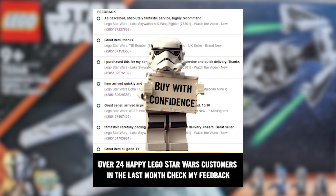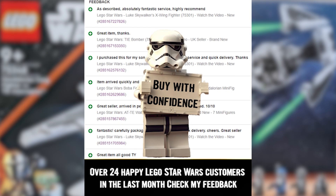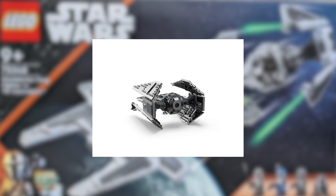In the past month there has been over 24 happy LEGO customers and you could be the next one. So buy with confidence. And this is what your LEGO looks like when it's built.